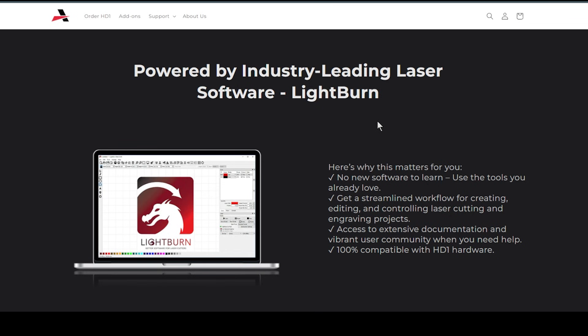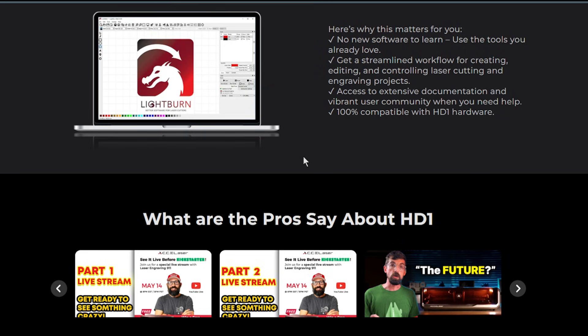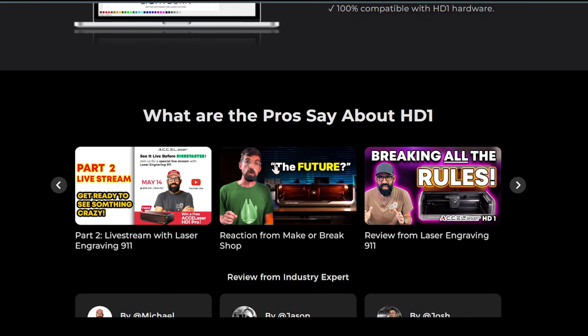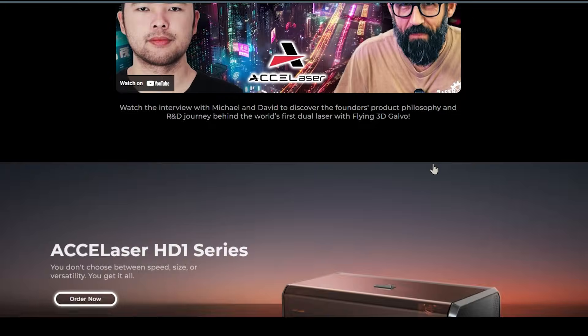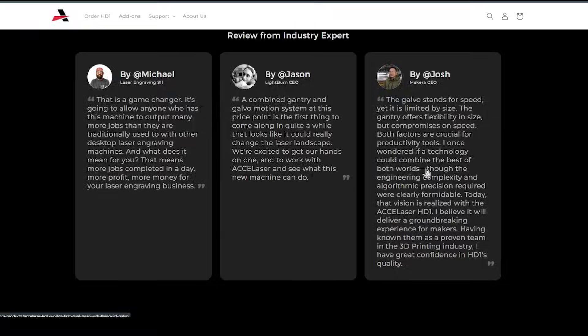Currently they're still working on full LightBurn compatibility. From the demo, they were still having to substitute a little bit with some other software, but the plan is to have it 100% compatible. Michael from Laser Engraving 911 was also up at the event. So let's jump over and look at the video — there will be a link below if you want to check out more details.